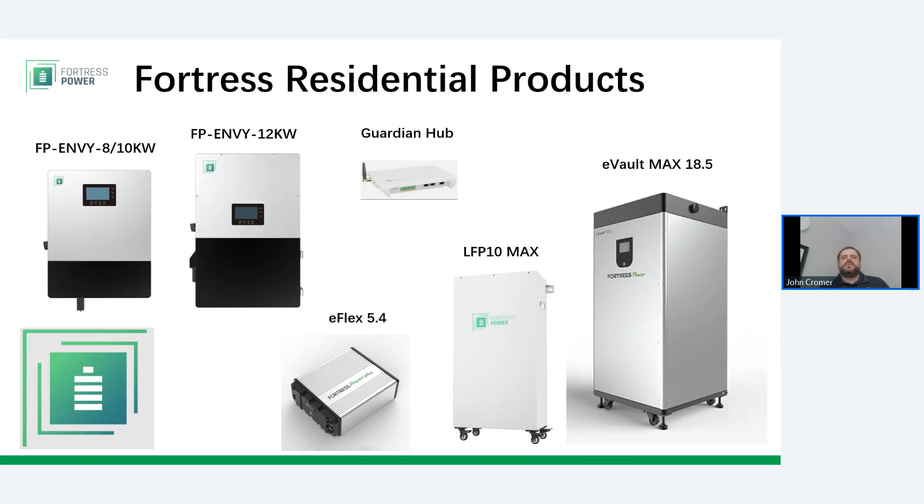Fortress remains committed to supporting the inverter partners and communication systems we have in place. Fortress technical support is very good at diagnosing other inverter issues such as SolarK, Schneider, SMA, and Victron. But installers and end users both want simplicity when it comes to service and support. The Envy brings this all together under one rooftop regarding warranty and technical support. And of course, if Fortress is going to make an inverter, we want to make it to the same quality standards that we hold our batteries to.